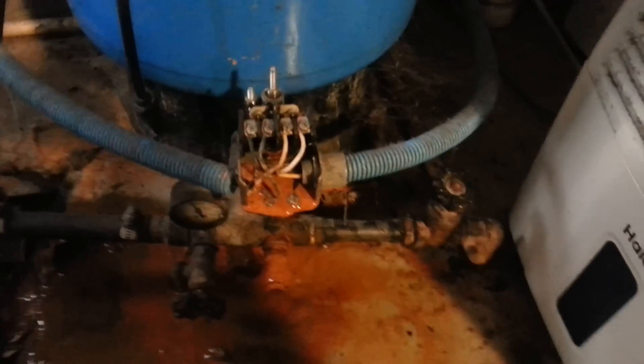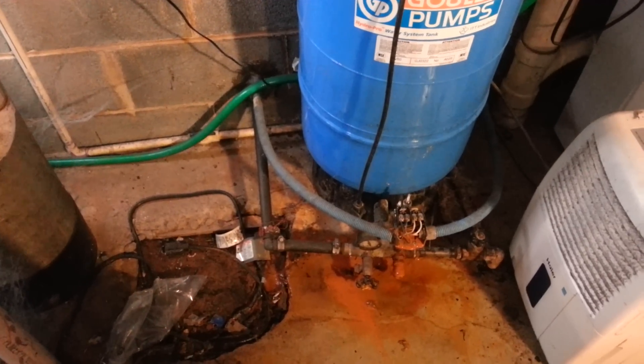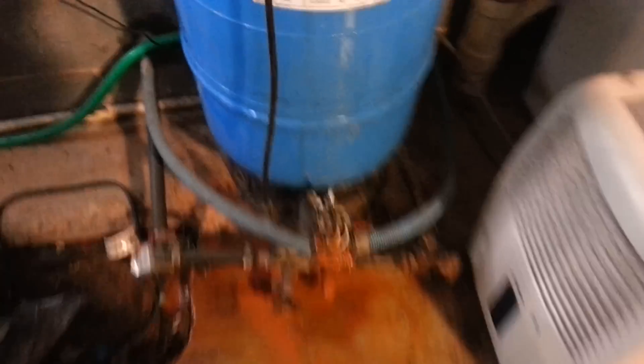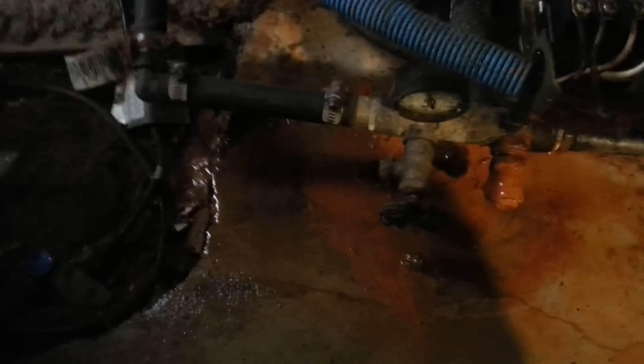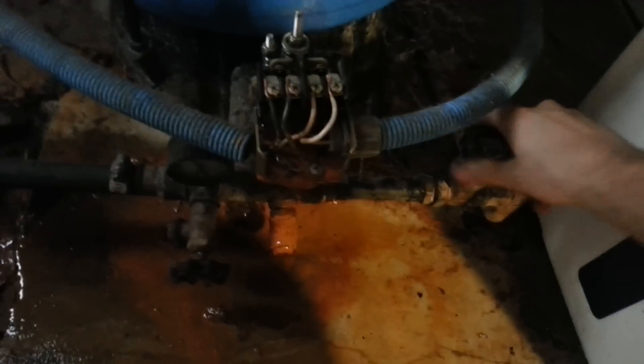So we're going to do that quickly today. First, you're going to want to make sure your main water line is shut off. Mine's right here, so we're going to just shut this all the way.